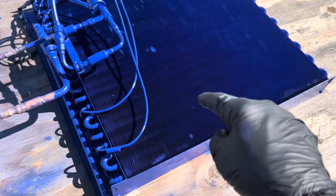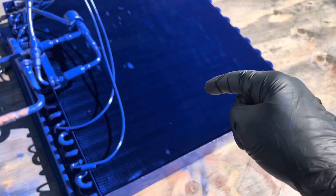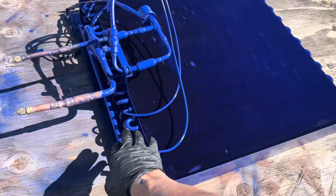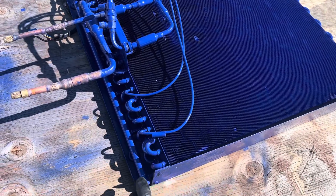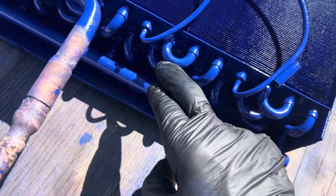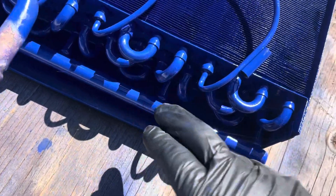It's a Modine heat exchanger coating, and this will protect the copper from the air and any chemical exposure. You know how many times you get leaks right on these fins where the copper is exposed because of chemicals.